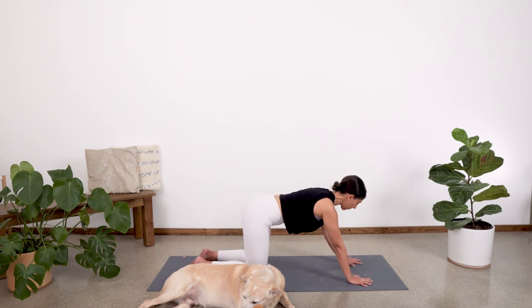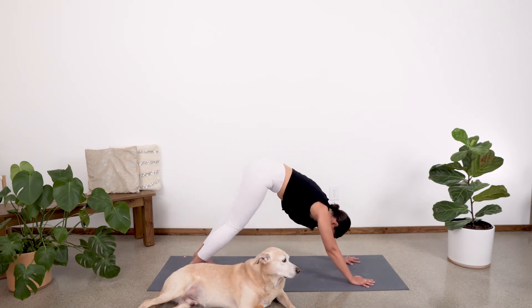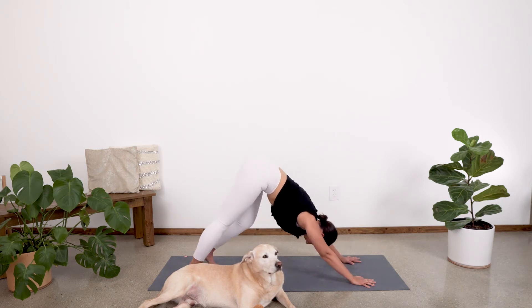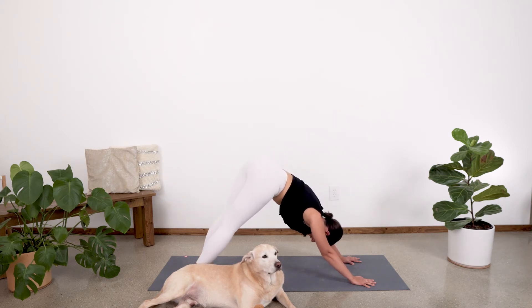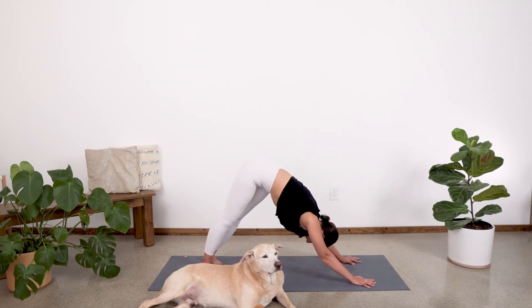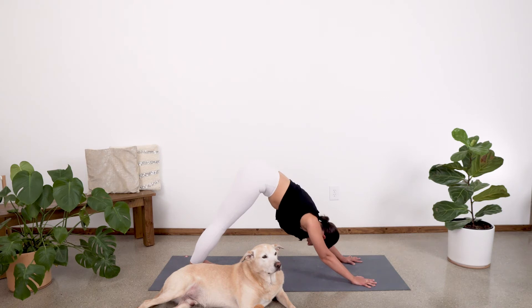Exhale, release that down. Let's come back into our tabletop position. Put the hands about a handprint away, tuck the toes and lift the hips up into our downward facing dog — first one of the day. Go ahead and pedal out the feet, bending into one knee and then the next, warming up the backs of the legs. Then let's lift the heels up, coming onto the tippy toes, and drop the heels over to the right, getting a little twisty down dog. Inhale through center, drop the heels to the left. And then inhale — heels come up and drop them straight back. Take a deep breath in. Exhale fully.